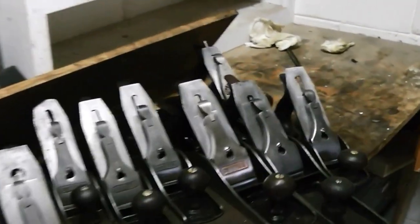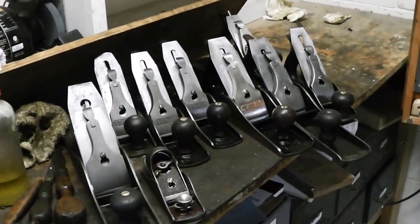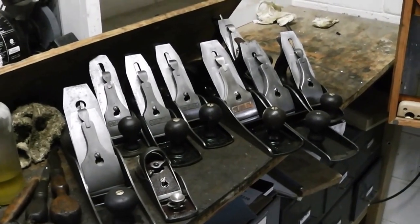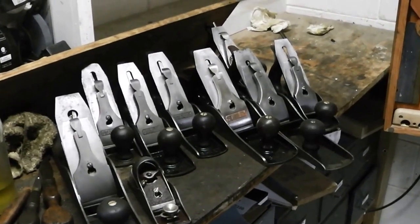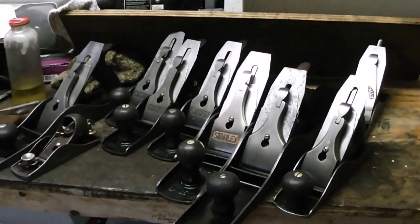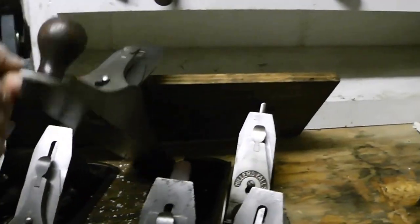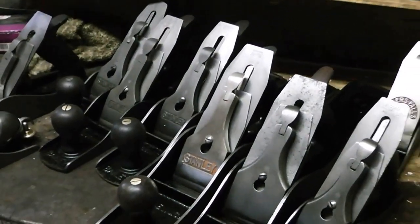I'm going to take a few minutes and show you how I actually sharpen these planes. I sell planes on eBay a lot — I clean them up and sharpen the blades so that they're usable instead of just sitting on a shelf for display. I think planes should be used because after all that's what they're intended to do. Stanley made these things by the millions, so it's not like they're highly collectible. They're better off being used as tools.